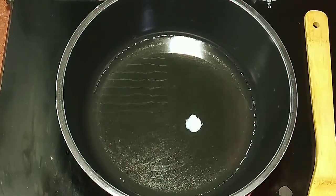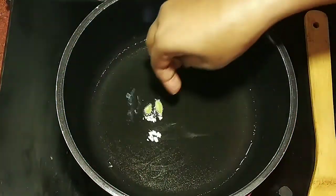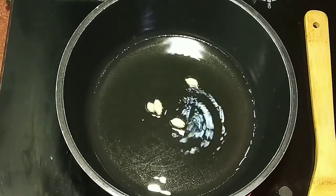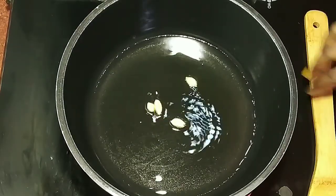Good morning guys! Today we are going to make a meal like Gajar. Here I took half a kg of Gajar, which I have washed and grated.